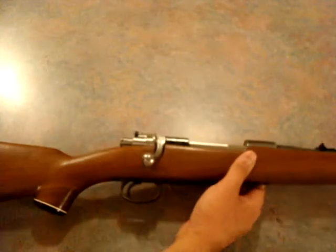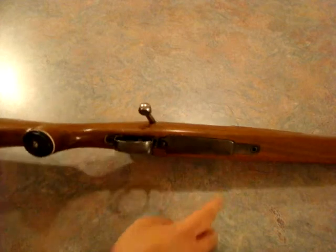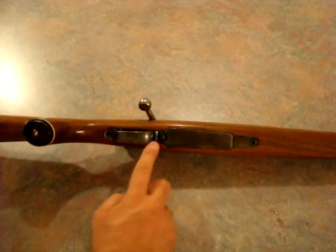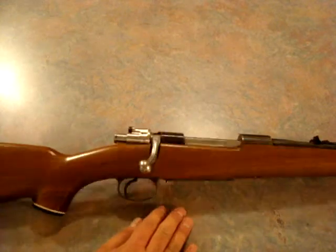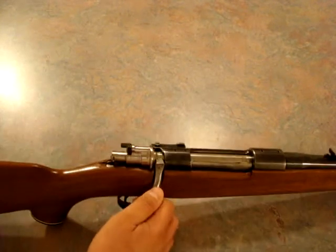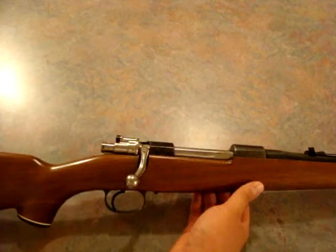I did have to do some file work to get everything to fit. I replaced these bolts here with Allen screws. All the parts for this rifle are readily available because they've been making this style rifle since 1898. It's very popular — they've been sporterized, used for builds. The parts for this rifle are plentiful.